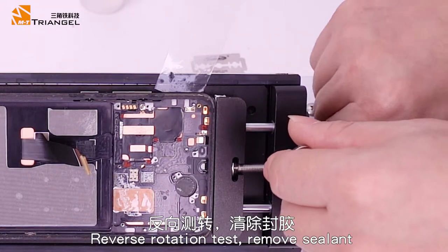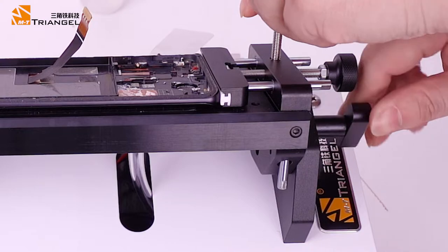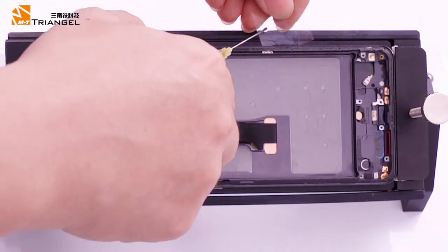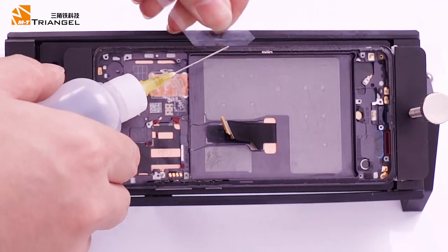Perform the reverse rotation test and remove the sealant.